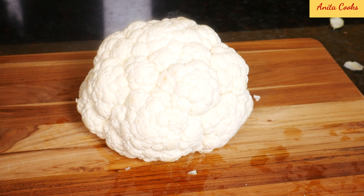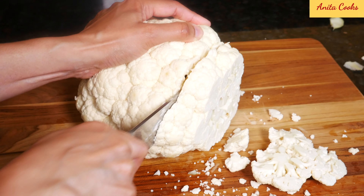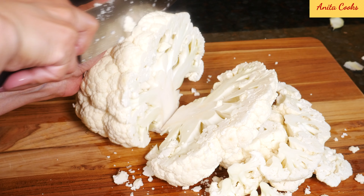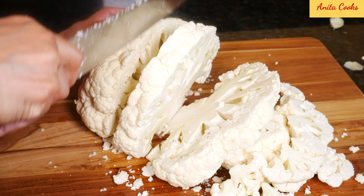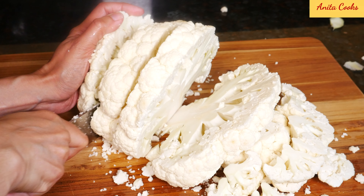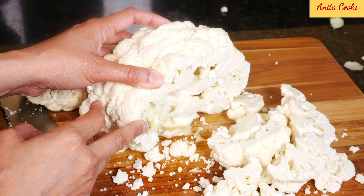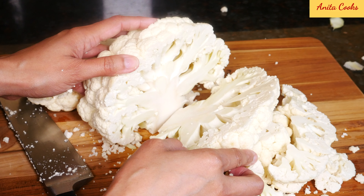Cut them into thick slices. You'll get three slices that stay together. The rest of the cauliflower will of course fall apart and you can use that for another recipe, or just cook it alongside the steaks using the same seasoning.